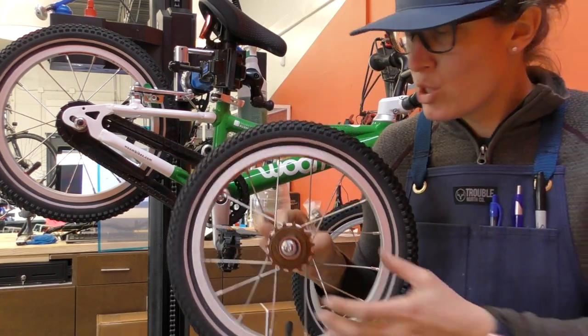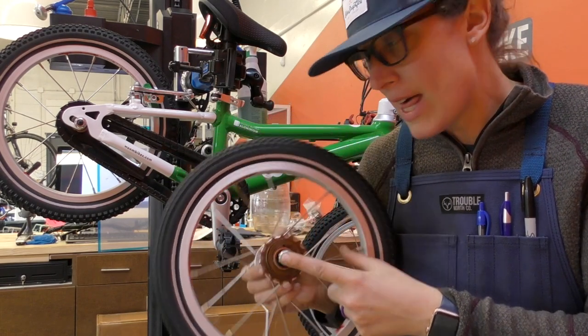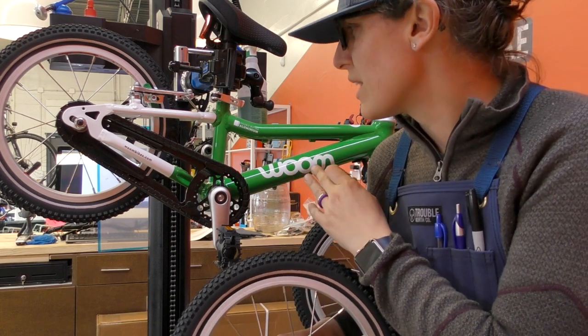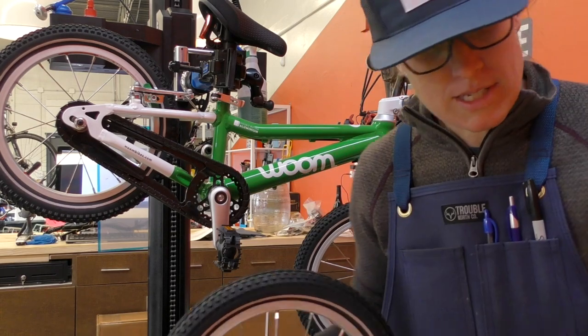For that I'm going to need a 15-millimeter, an Allen, and then a screwdriver — a Phillips head screwdriver or a small 10-millimeter open end — to take off the brake. So give me a sec.